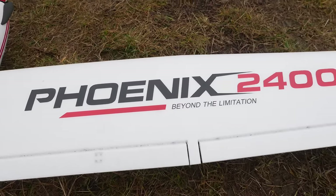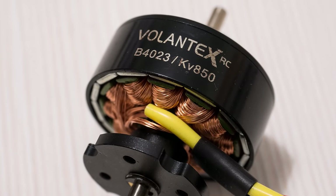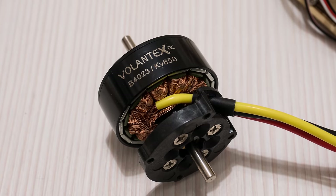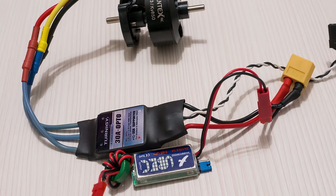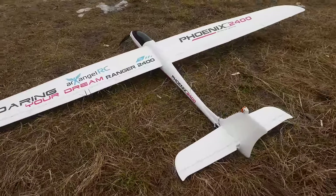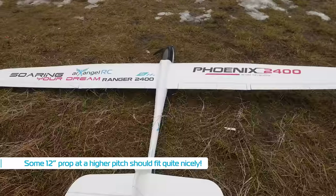One more thing I changed upon receiving the Fenix 2400 was the motor. Volantex mentioned they have an 850kV version of their 1050kV motor that comes stock with these plug-and-play sets, so I asked for one to test it out, hoping it would give me improved efficiency and allow me to use a larger prop — because a 2.4m wingspan model does deserve a slightly larger prop than 10 or 11 inches, which would also help with efficiency.